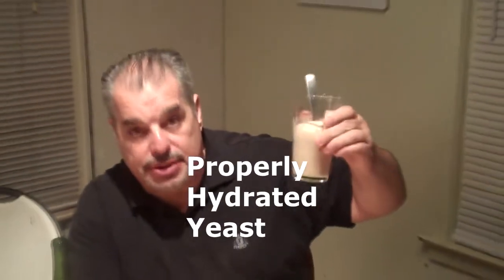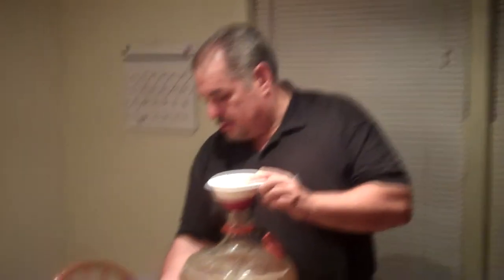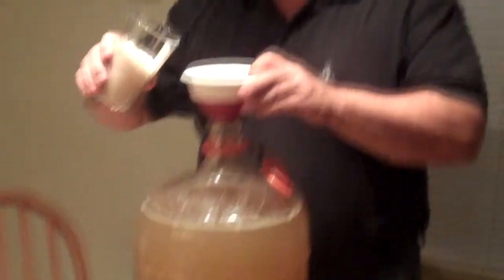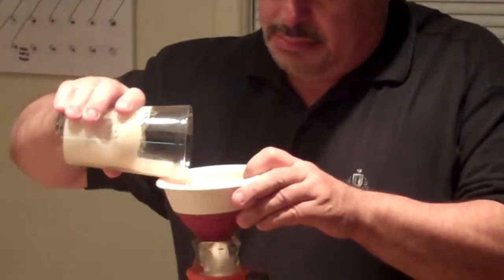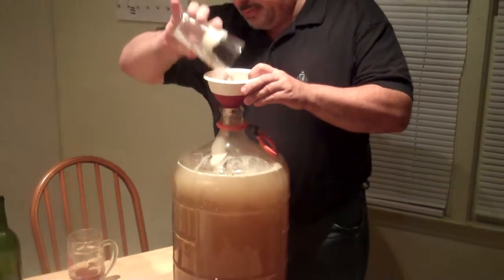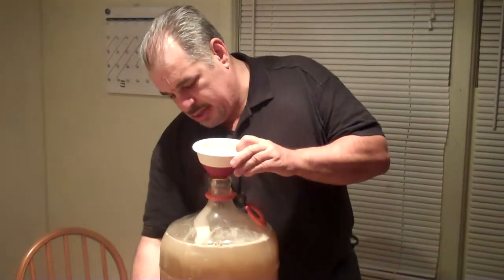Now we're going to go ahead and pitch this into our mead. Now we're going to go ahead and put our yeast in. Awesome — completely inoculated.